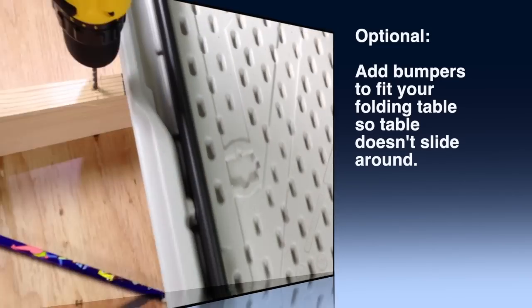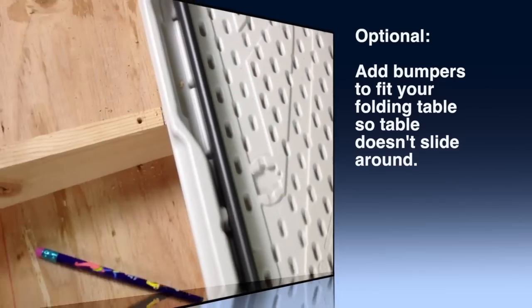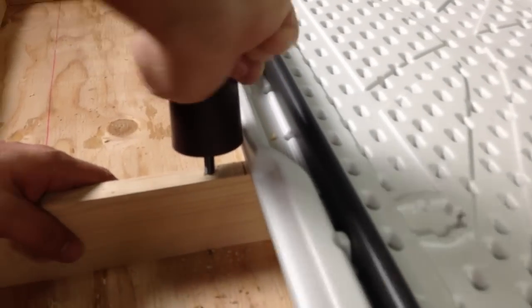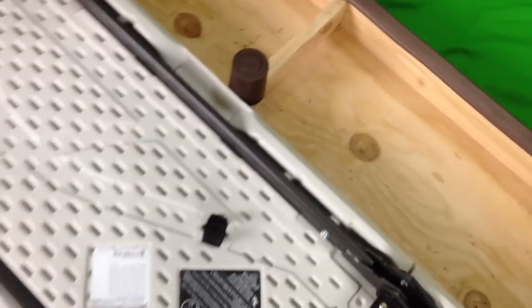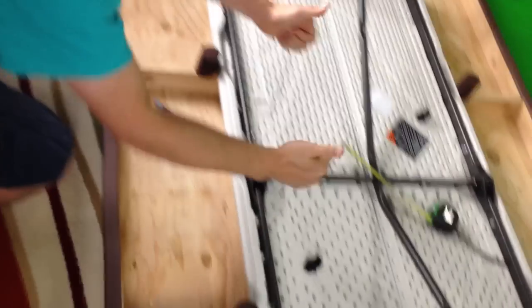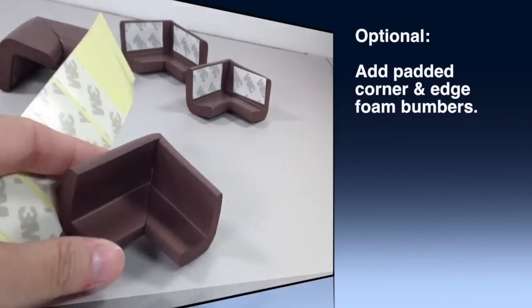Step eight: optionally you can add bumpers on the bottom of your table. The folding table is not attached to our table top — that way it's more compact and easy for storage. But our table was sliding around a little bit, so we added bumpers to the bottom and now it stays in place. We have four of them; they're actually couch furniture feet. You can get them at your local furniture store or hardware store.